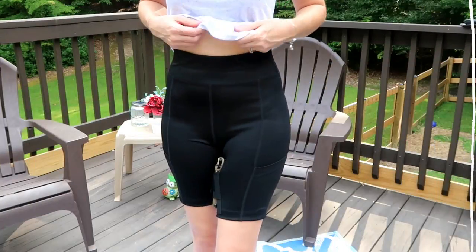I already own three pairs of their shorts that I paid for with my own money. I wear them all the time, I've made several videos about them, and they are something I would really recommend to anybody — they're a great product. That's why I have three. But anyway, let's talk about the new thigh holster.